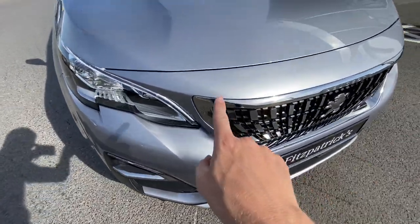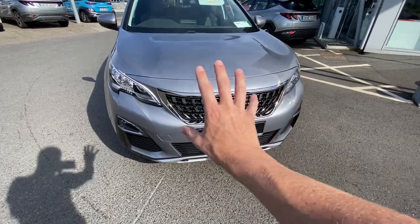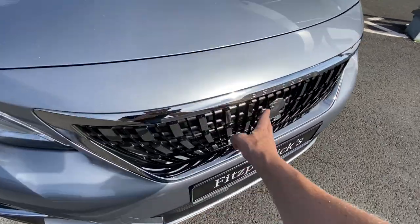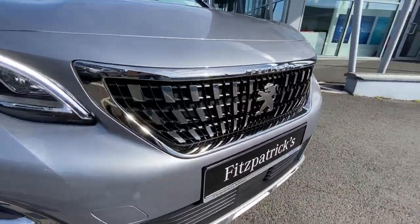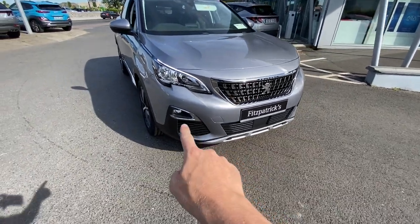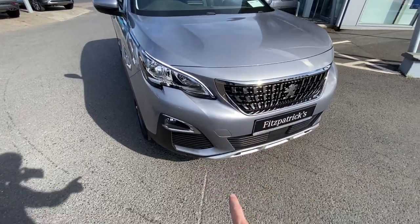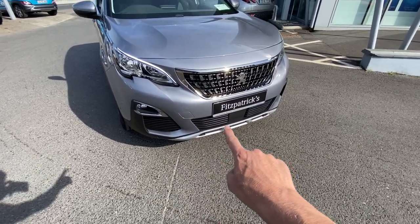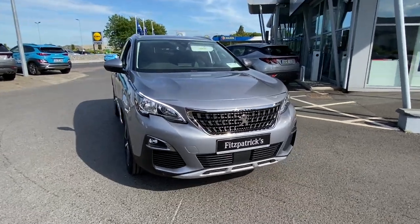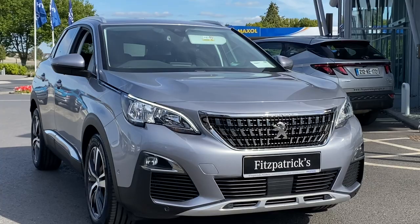On the front there's a lot of chrome. I really like these bullnose Peugeot front ends with the big chrome grille — a nice finish on it, especially on a sunny day like today. There's nice chrome around the fog lights, and this silvery grey area is actually a skid plate, a slightly different colour. I think that looks really sharp on the front — a very pretty car.